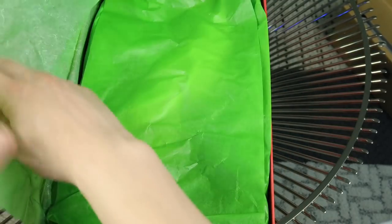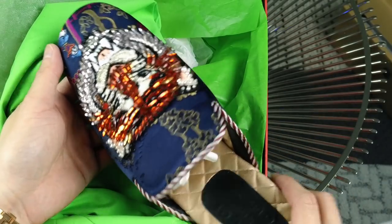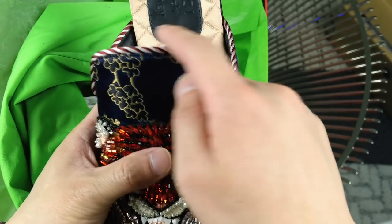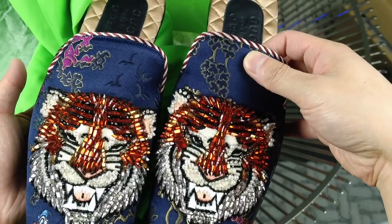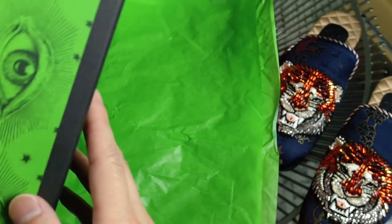The next two pairs I'll go over quickly since I already have detailed videos on them. These are another pair of Princetown slippers — the ones I got recently to replace the other Donald Duck pair I had. I like these a lot better because they have a tiger crystal on the front and a postal striping pattern. These are the most expensive pair in this lot at around $1,750. They come with special edition packaging: not the standard black and white Gucci box, but a neon green box with eyes on it.